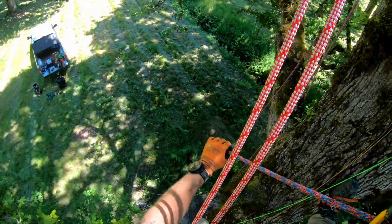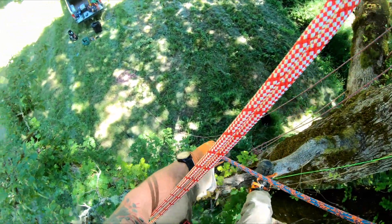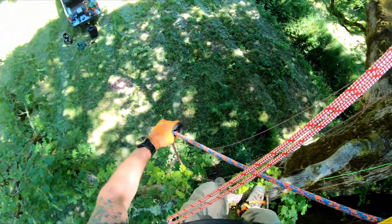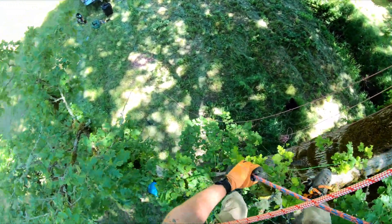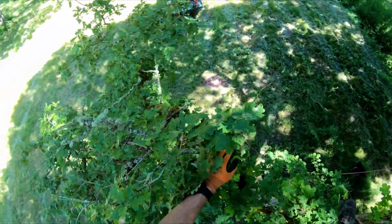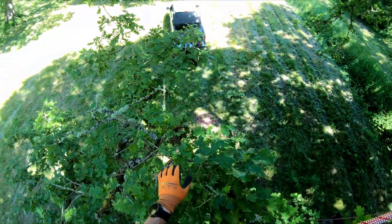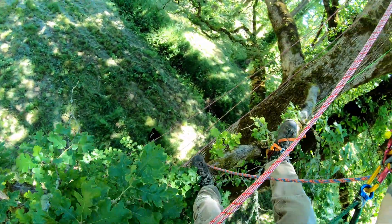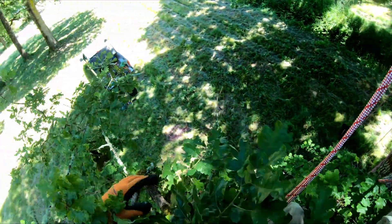We're going to get out here and do a little limb walk, keeping my weight in my saddle. I'm out here well past the balance point of the limb — out on the outer third — getting a good work position.